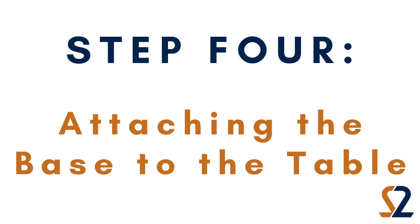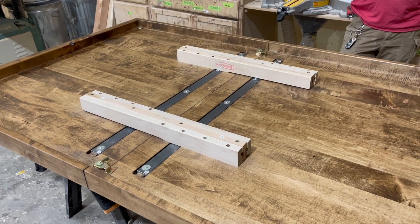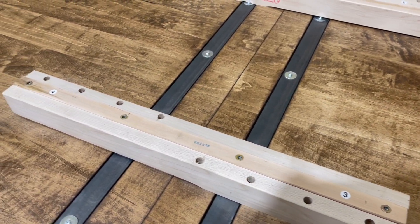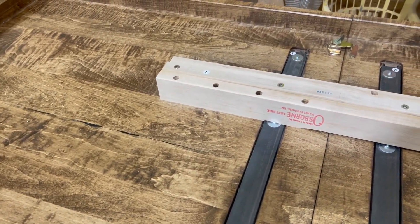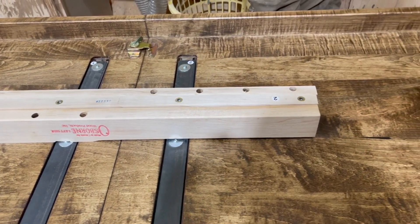Step 4: Attaching the base to the table. Now it's time to flip your tabletop onto the base and attach them together. On the bottom of the table, you will see the center rail of the slides with inserts in them and marking stickers. Ensure when you are flipping your table onto the base, the marking stickers on the slides match the stickers on the rails.